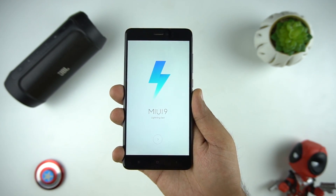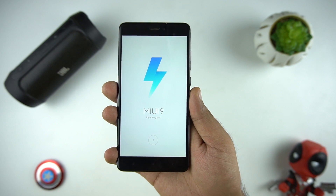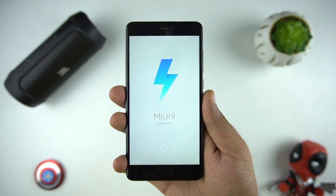Hello everyone, this is Anuj from GadgetGeek. So finally, MIUI 9 is available as global beta for some selected Xiaomi devices. And today, we will show you how to install it on your phone and also some new features of the MIUI 9. So let's start.